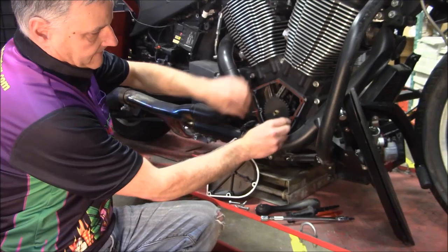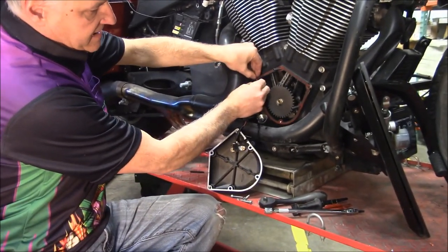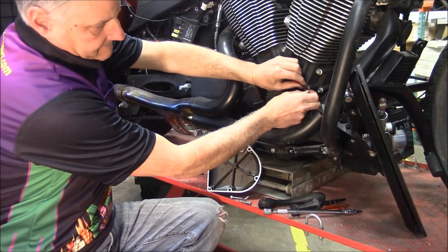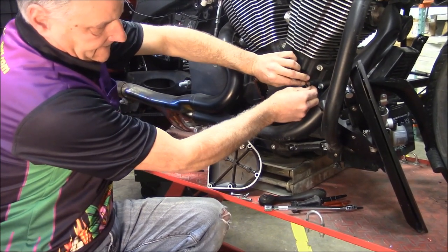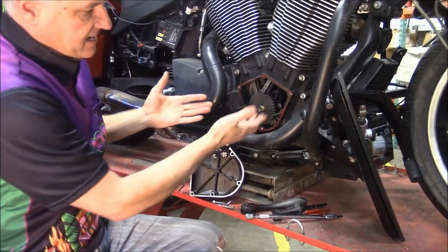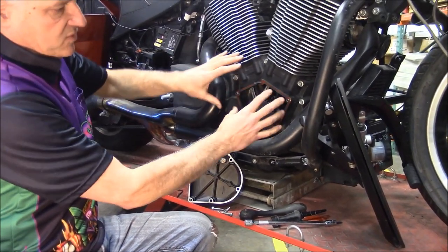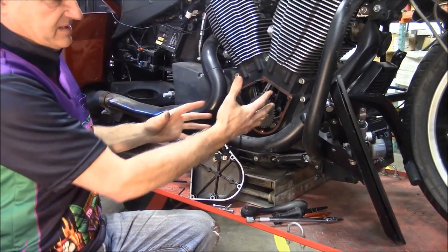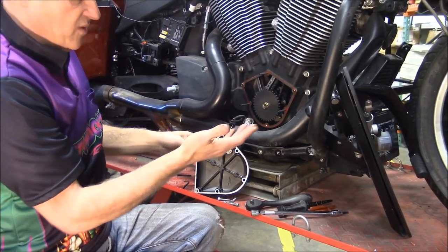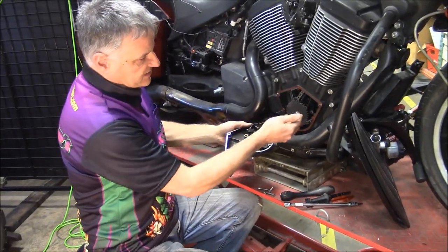You do this exact same way if you're using your primary cover, whatever cover you're working on. You can kind of see it holds the gasket in place, so if you were trying to get it on there and it's moving, you could risk pinching the gasket, or it might move, and then you won't find the leak until you start it.